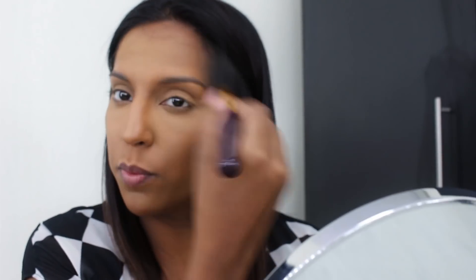Now I'm going to use the Sasha Cosmetics Partica Powder to set my concealed and highlighted areas using a patting motion. Next I'm going to use a darker shade of powder to match my skin tone along the edges of the face, including the jawline and under the cheekbone.